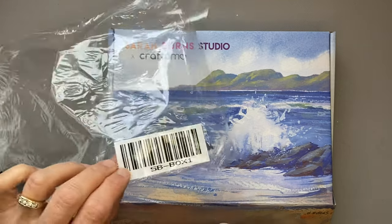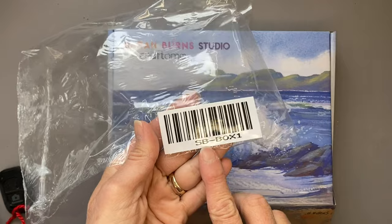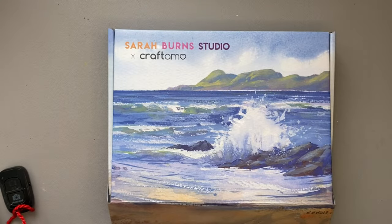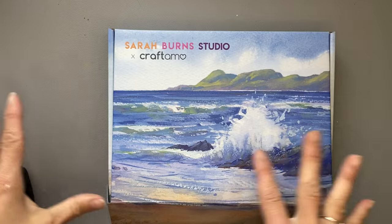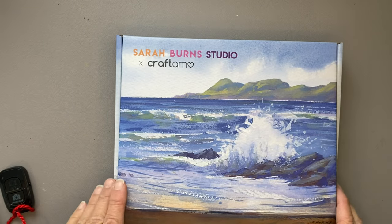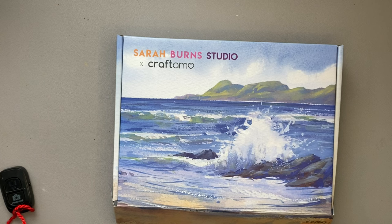While I was removing the packaging I noticed this does say SB Box One — subscription box one. My son had opened the parcels to take a picture while I was away, so I wasn't sure which boxes were which, but now I do, which is awesome.